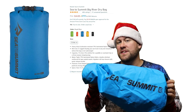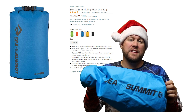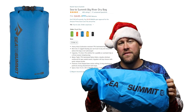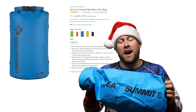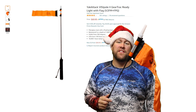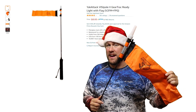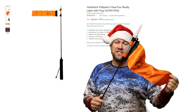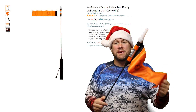A dry storage bag is one of those gifts you can't go wrong with. These bags come in a variety of different colors, manufacturers, sizes, and price points. This is another great gift idea and safety device for your kayak: a mounted light and high visibility flag. This just adds that little bit of extra safety and visibility while you're fishing out there to help keep you safe.